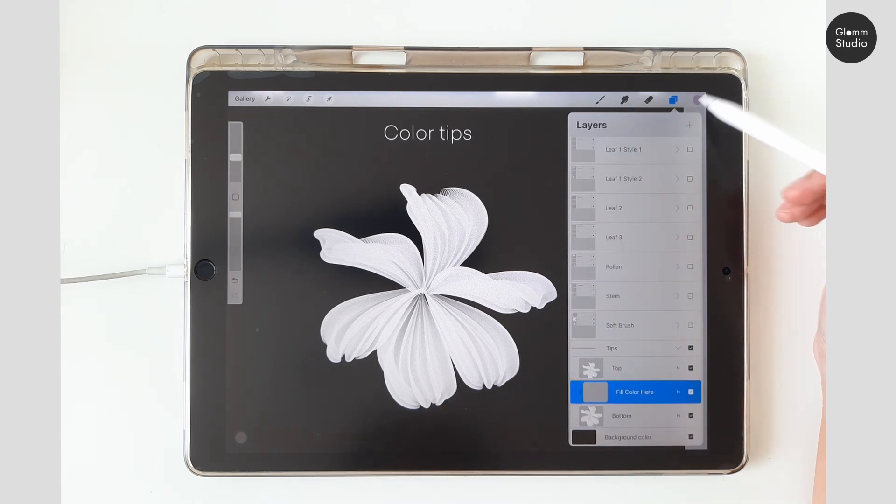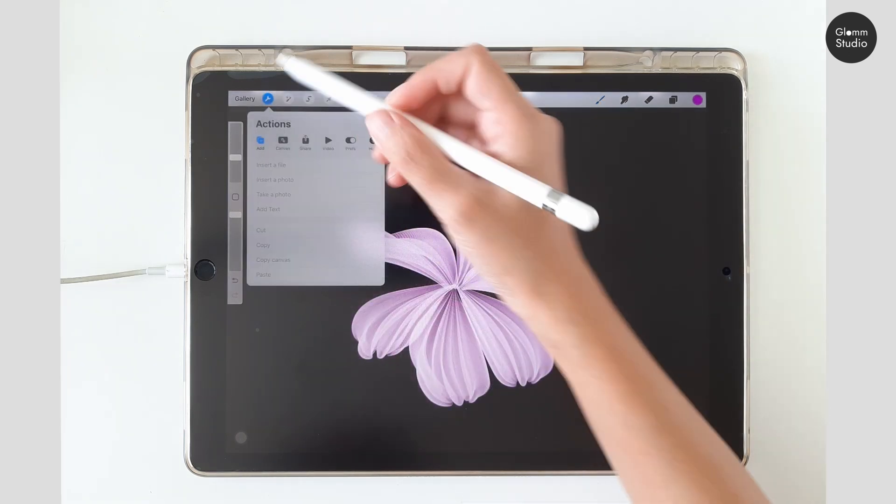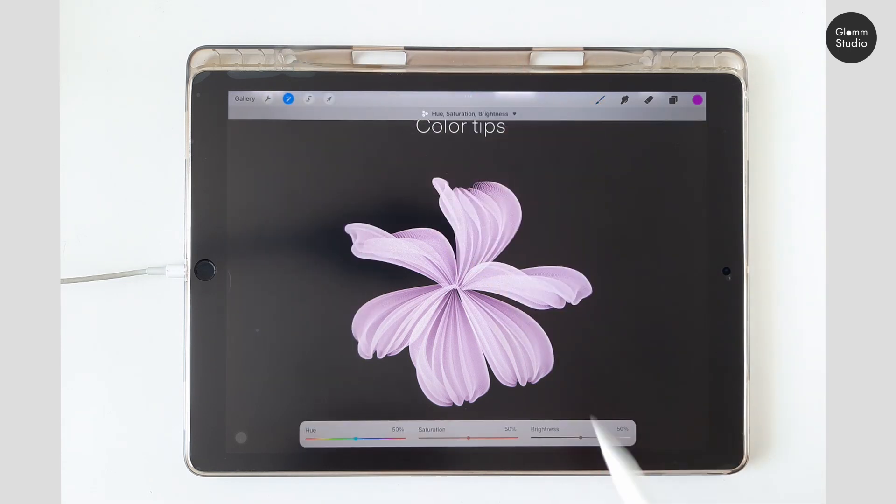I recommend picking a color in the layer provided. And that's it for the brush tutorials.